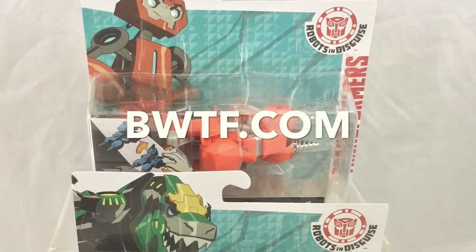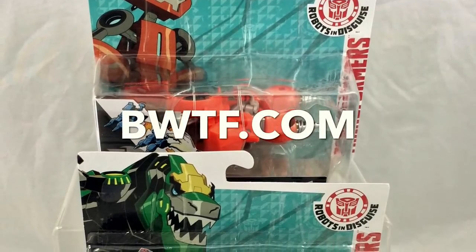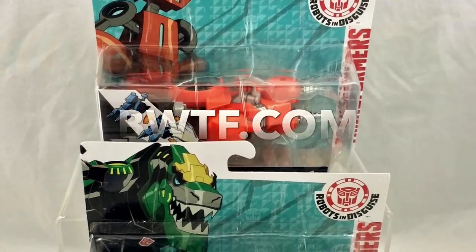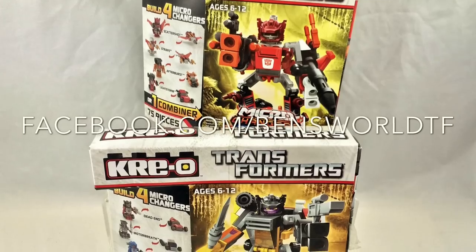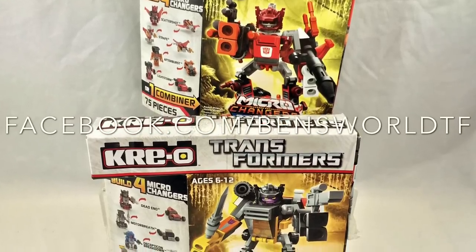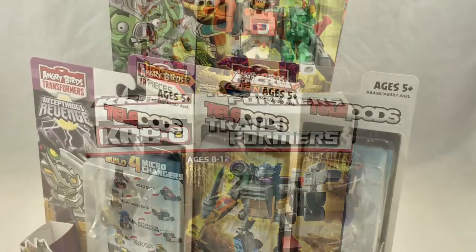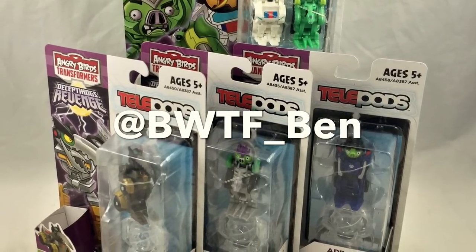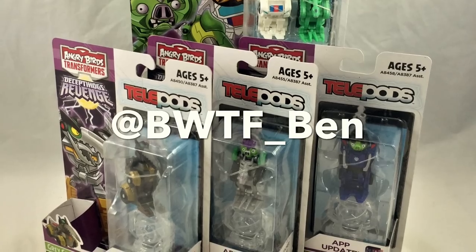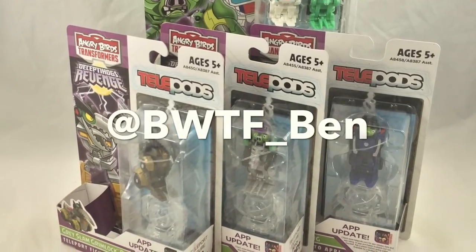I hope you've enjoyed the diversity of the toys from this haul. You can find Ben's World of Transformers at bwtf.com. Also check BWTF out on Facebook at facebook.com slash bensworldtf, and follow me on Twitter at bwtf underscore Ben. If you liked this video, please give it a thumbs up on YouTube and subscribe to my channel. Thank you for watching.